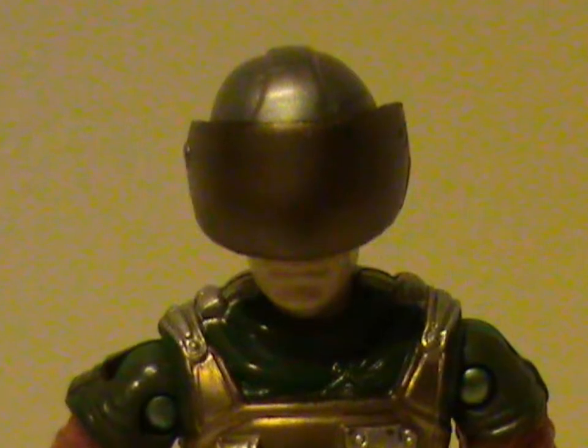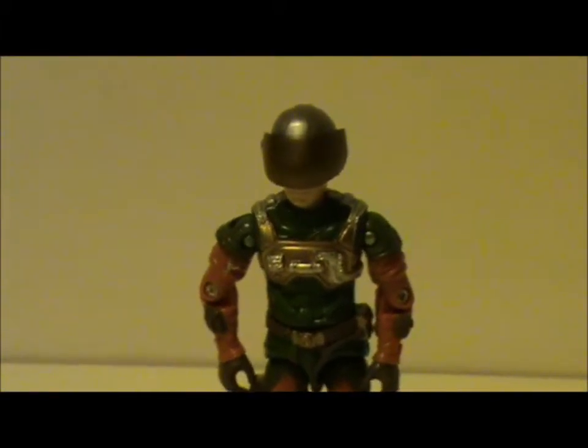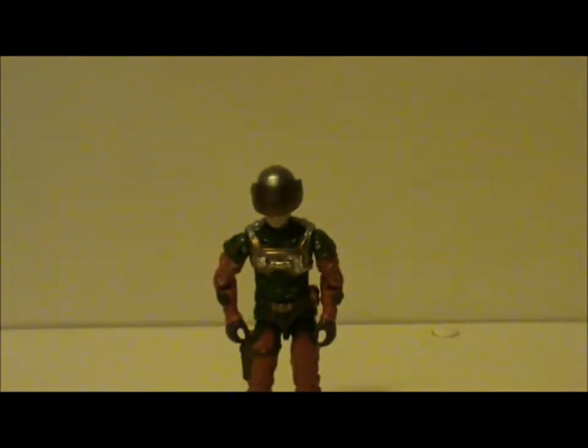He also came with a helmet and a visor — a visor that's impossible to see through. I know it's technically to block out the sun so pilots don't go blind, but this is just a solid piece of plastic. Would it have killed them to make it see-through?